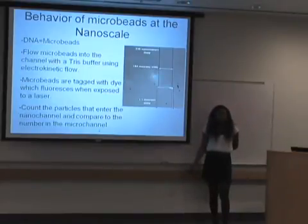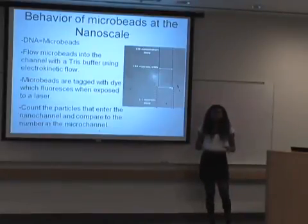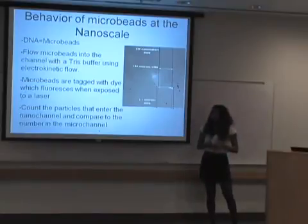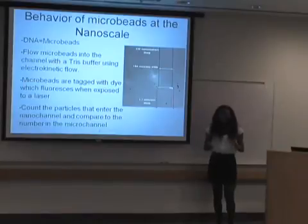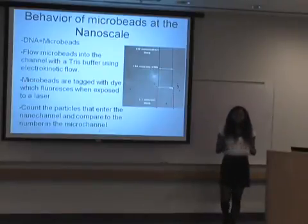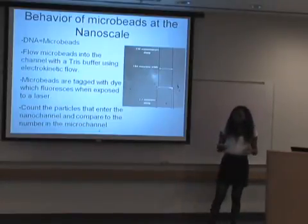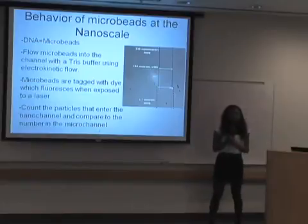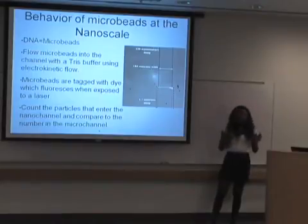I studied microbeads in order to understand how DNA flows in the channel, due to the fact that microbeads have similar characteristics to DNA with their charge and size. The microbeads I flew through the channel were 50 nanometers. I flew the microbeads through the channel using a tris buffer set to a pH of about 8.2 using electrokinetic flow. The microbeads were tagged with fluorescent dye, which allowed them to shine once a laser was exposed to them. I counted the particles entering the nanochannel and compared that to what was in the microchannel. The channels are about 120 nanometers deep in the nanochannel and about 1.1 microns deep in the microchannel, with a width of about 184 microns.